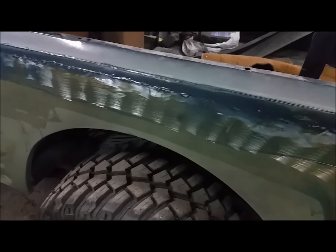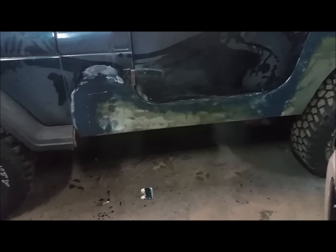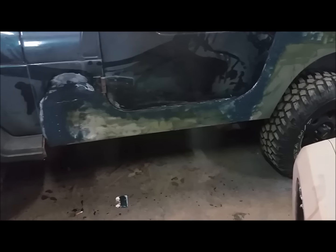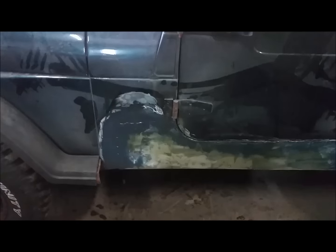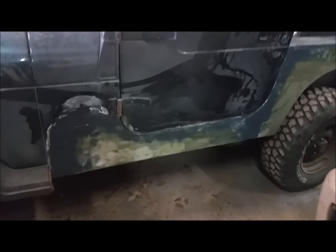If those welds aren't ground down as close and smooth as possible, they're going to keep popping through your body filler — you're going to keep having high spots and you'll have to keep building out that body filler to hide those welds. I can't stress enough — this Jeep is not a show vehicle. This is going to be my beater winter rat trail ride. I'm not really doing everything quite right on this thing — just hack and pack as you go, just whatever to make it work.